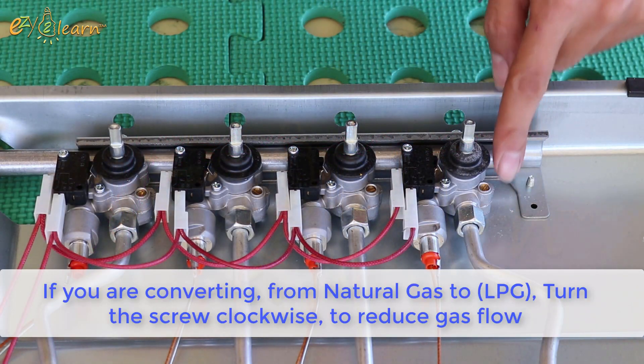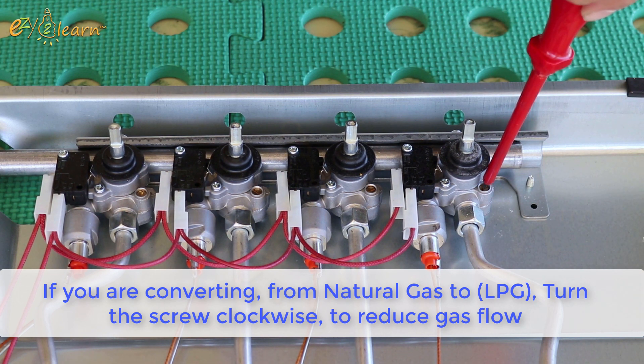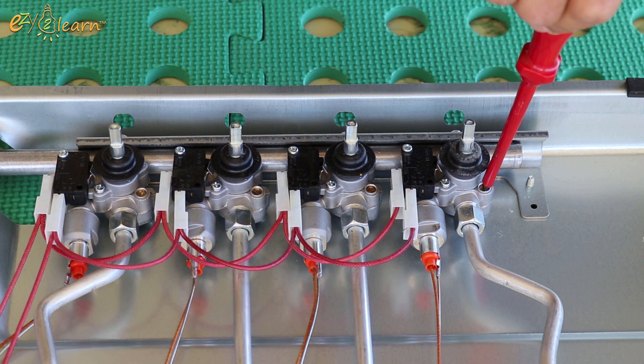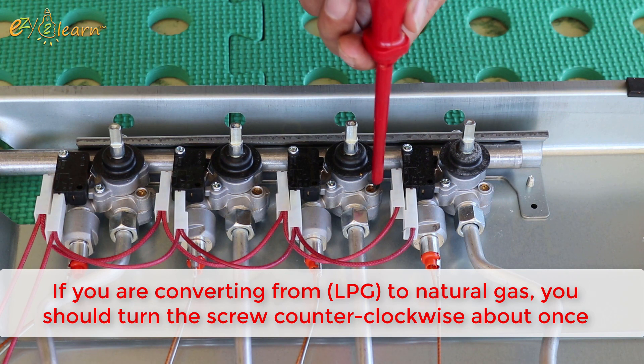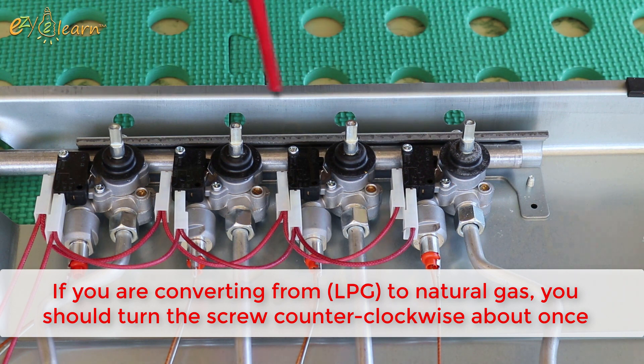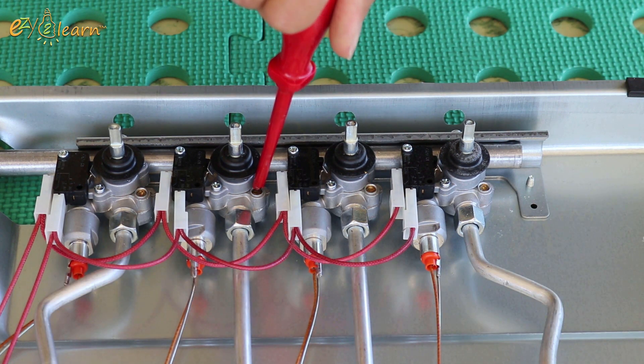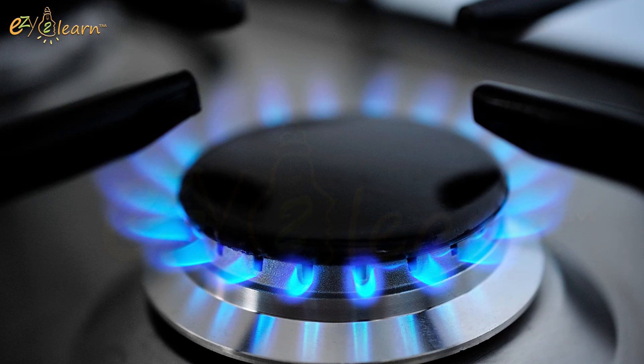If you are converting from natural gas to LPG, turn the screw clockwise to reduce gas flow. But if you are converting from LPG to natural gas, you should turn the screw counter-clockwise about once. You will need to do the correct adjustments until you get the normal length of a straight flame for each burner.